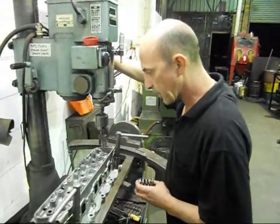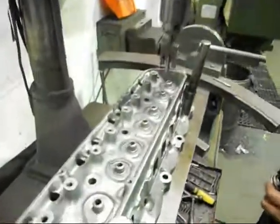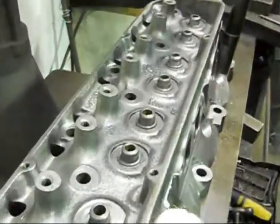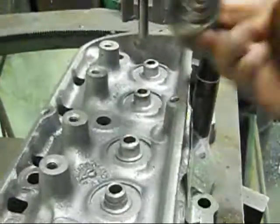Here we have the same cylinder head. We've done our valve stem seal modification on the valve guide. So now we're going to open up the valve spring seat area to cope with the bigger double valve spring.